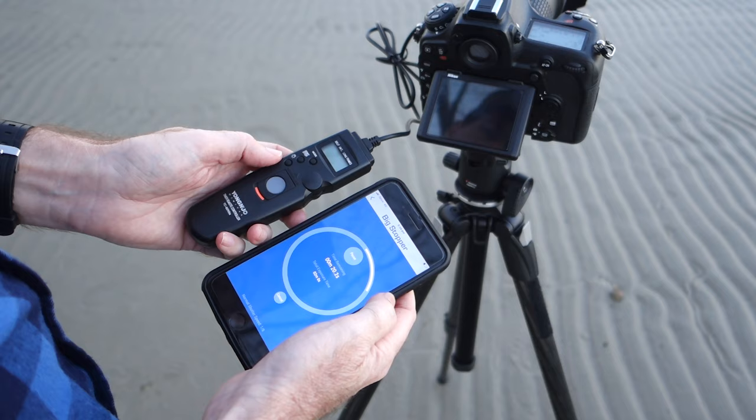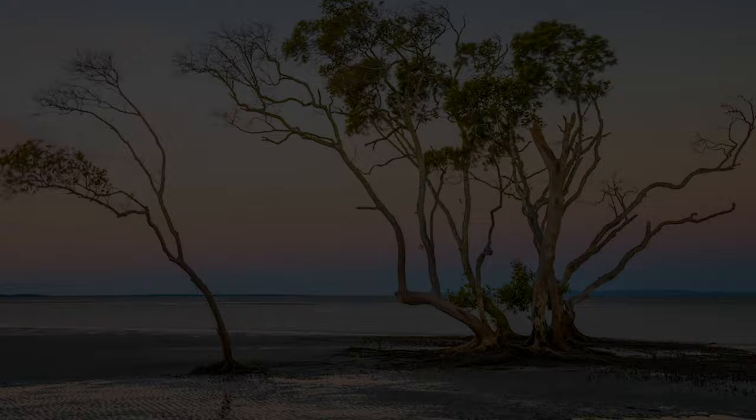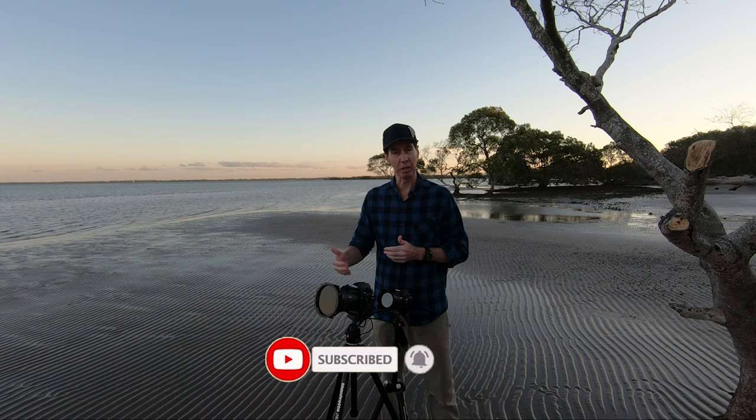We're just coming into the last few seconds, and there's our shot. Thanks so much for watching — I really hope this helps you out when it comes to your long exposure landscape photography with the Nikon D850. I've never stopped creating, and I'll see you next time.